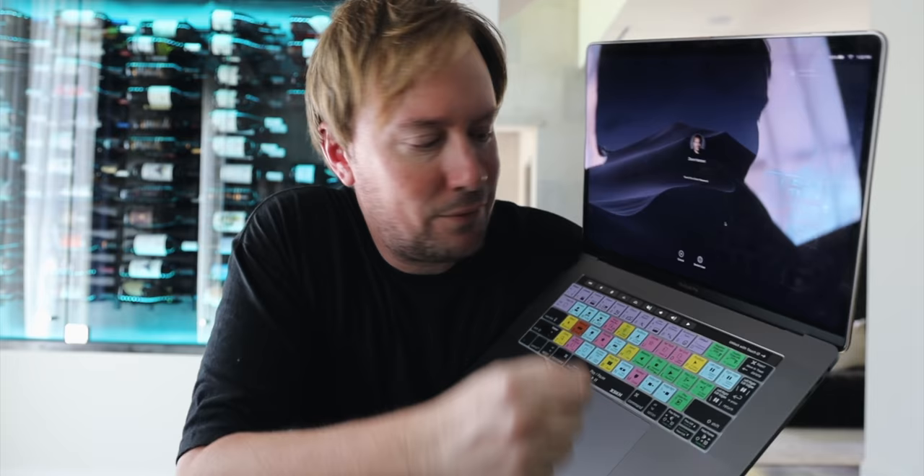Even though they have a keyboard replacement program, the last thing I wanted to do was take this in and be without my computer for however long that process takes. The main problem I had was my spacebar was either too responsive — when you pressed it, it did two spaces — or it wouldn't do anything when I pressed the button. After a ton of research, I found something that actually fixes the problem without having to take the keyboard into Apple, and I thought I'd share it with you just in case you're having the same problem.